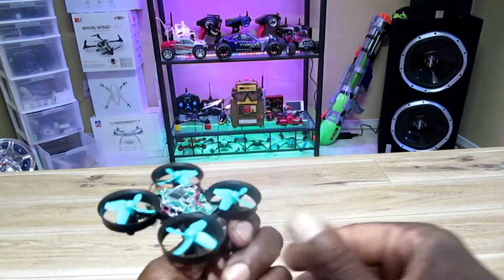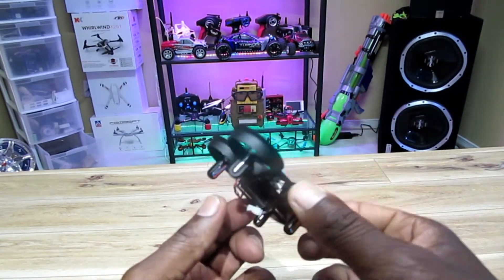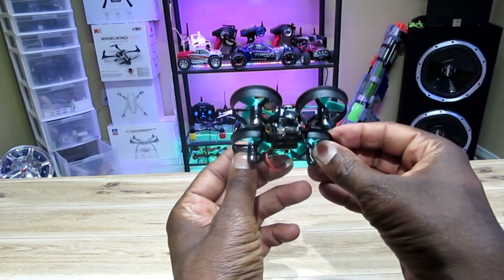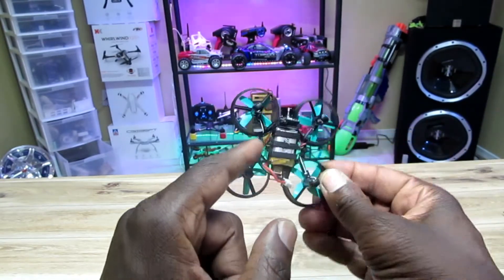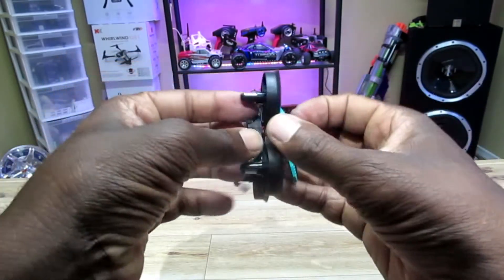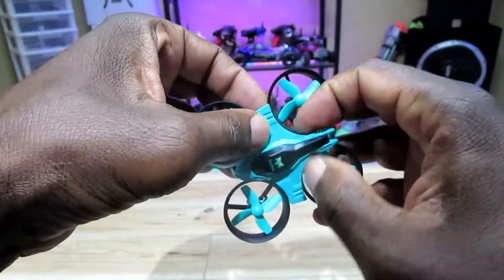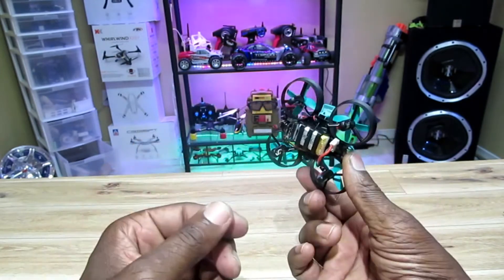Looks pretty good. I actually put some hot glue right in the front, just in case this thing wants to pull off — it shouldn't, but just in case. All done guys — now I just gotta put the top on, batteries in, camera mounted at the front. The only wire exposed is the wire from the AKK — three little wires — but everything is inside. The antenna's right here, all good.